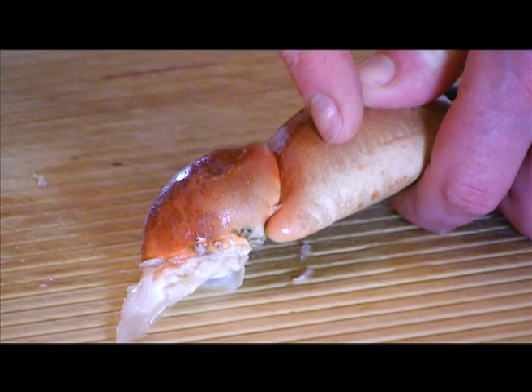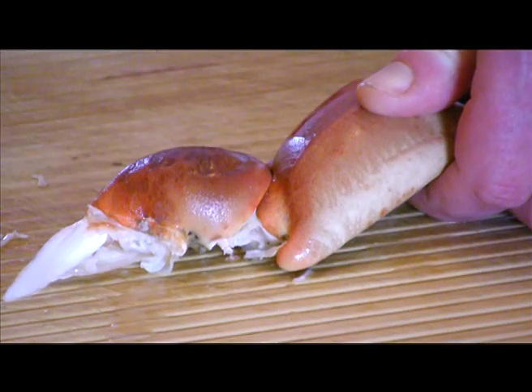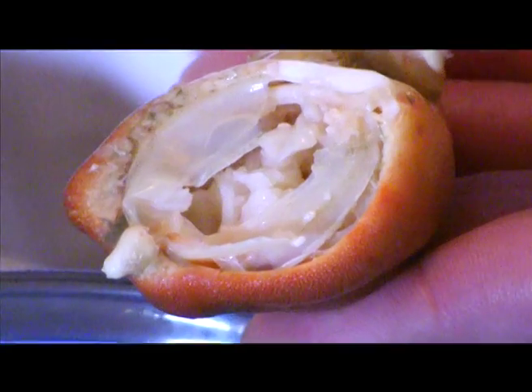To break the knuckle, lay it on the chopping board while holding the toe. Then, using your rolling pin, strike the joint firmly until it breaks. Again, scoop out the meat with a spoon.